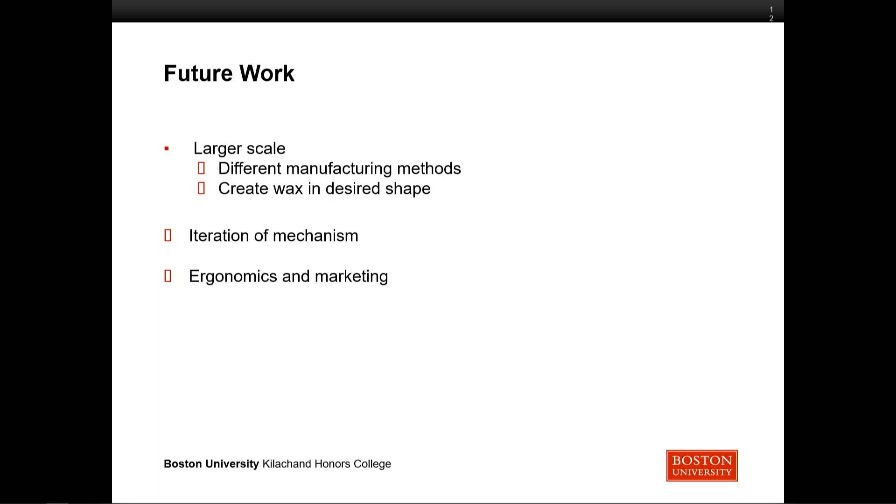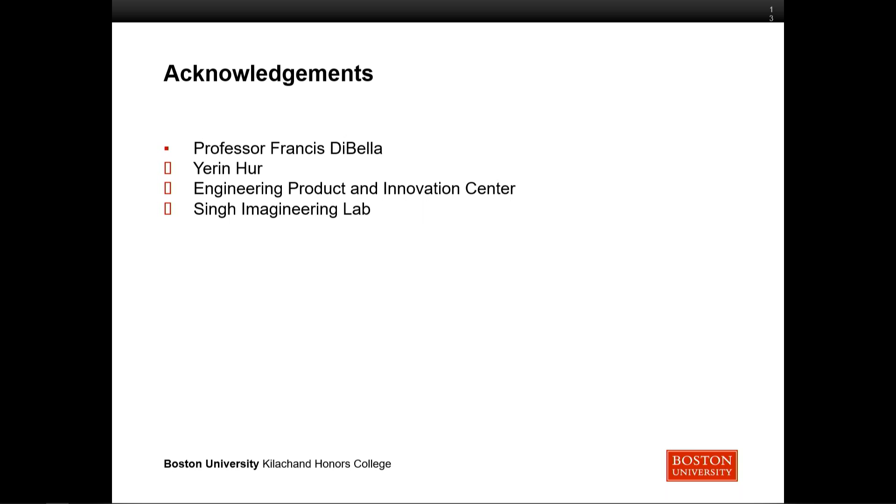We'd also like to have a logo on it and make it recognizable in some way. Lastly, I'd like to acknowledge the help of Professor Francis DeBella, my advisor; my teammate Yaren Hur; and the two labs we used on campus, EPIC and Scilab. Thank you.